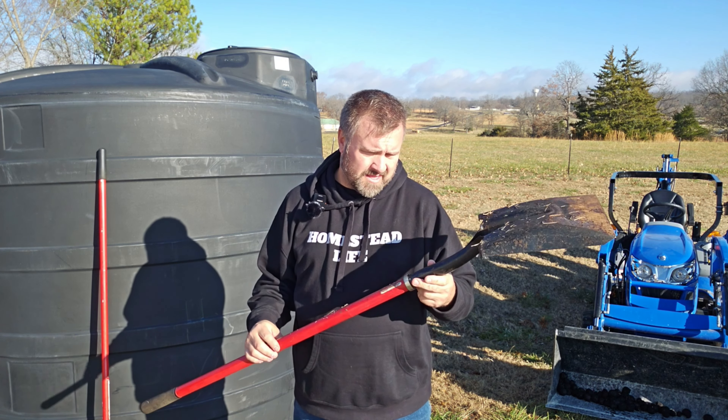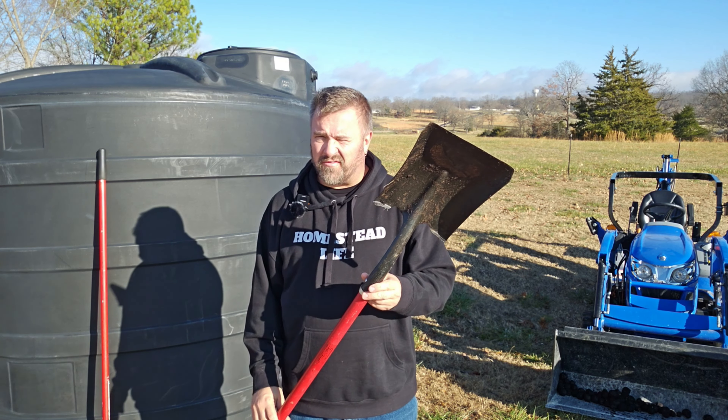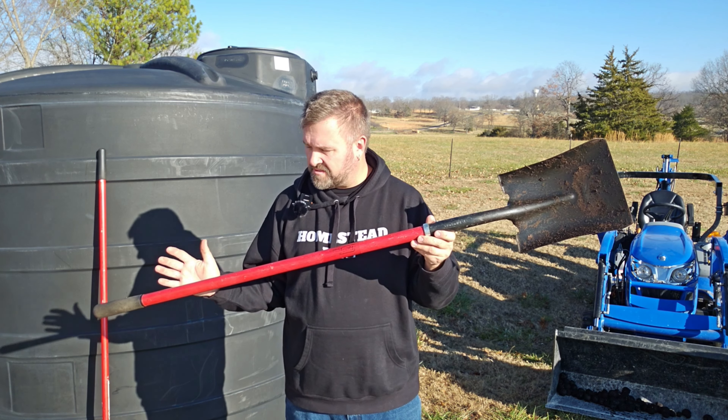Few products get used more than our tempered steel fiberglass handled flat-nosed shovel. This will serve your homestead, your garden, your home for years and years to come.